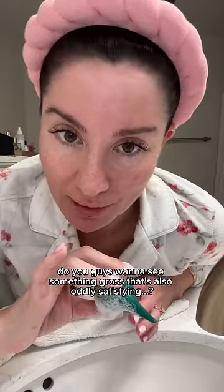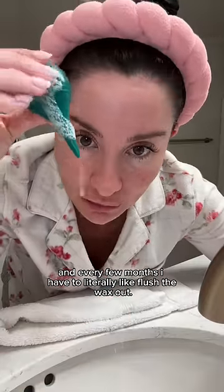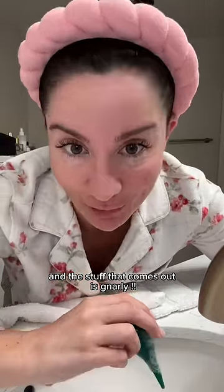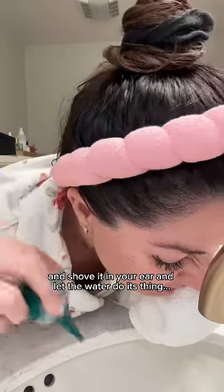Do you guys want to see something gross that's also oddly satisfying? My ear is filled with a bunch of wax and every few months I have to literally flush the wax out, and the stuff that comes out is gnarly. Dish soap and warm water, you put it in this little syringe turkey baster thing and shove it in your ear and let the water do its thing.